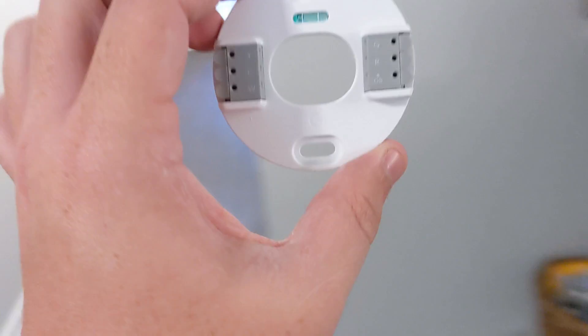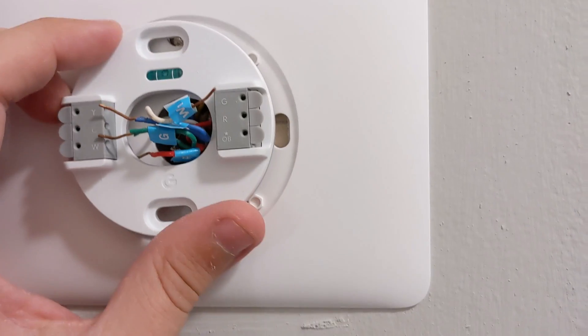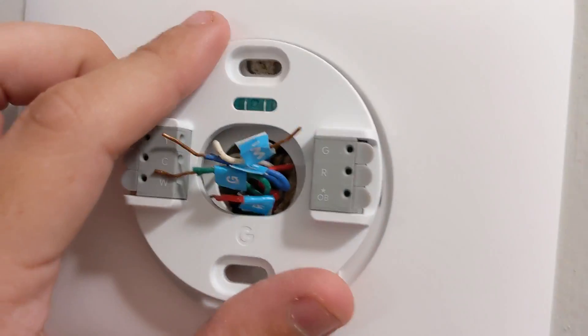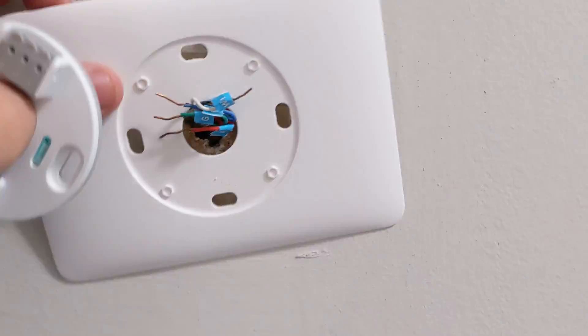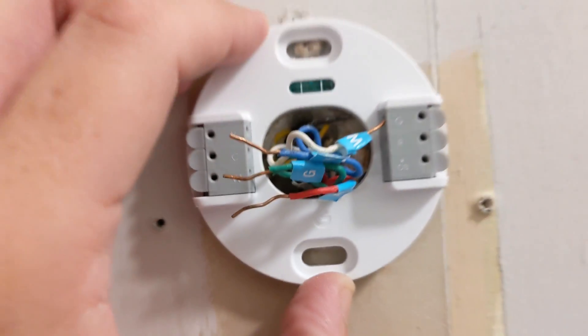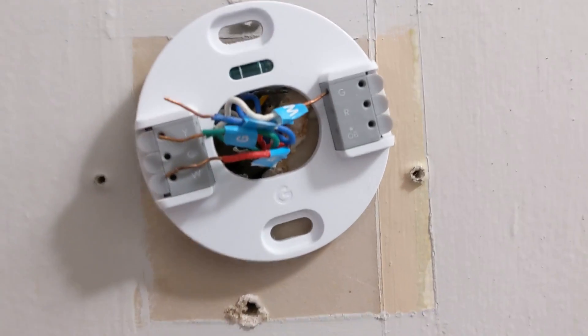Now I have this one — yeah, it doesn't look like this plate is going to work. They specifically made it where it would not line up with that plate, which is crazy. I'll just take this off the wall too. All right, I've run my wires through and now I'm going to get my cables into these holes before I try to level this.